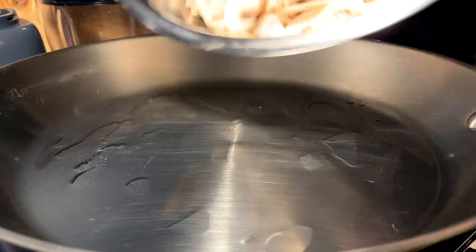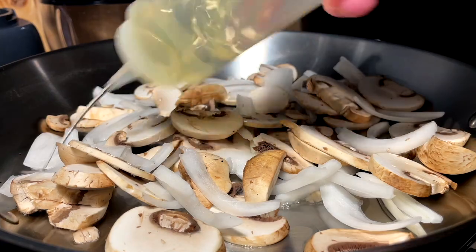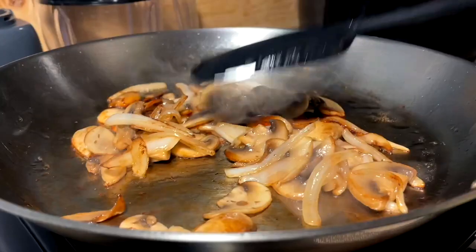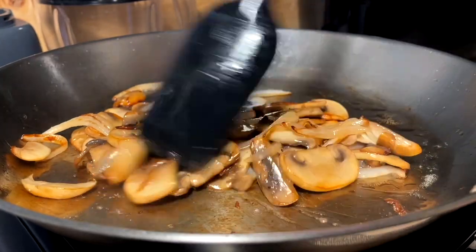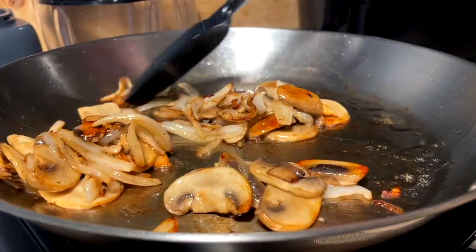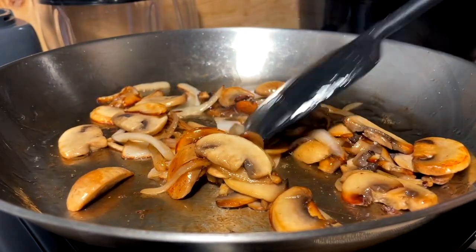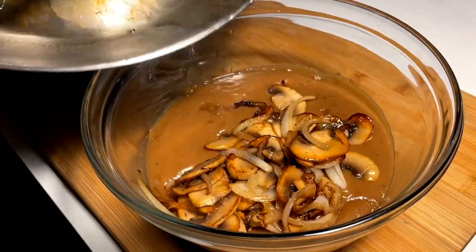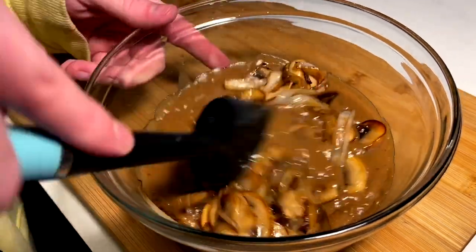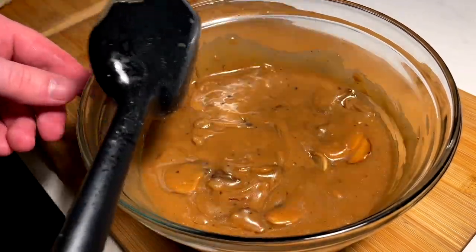Going to sauté off these mushrooms and onions — a little oil on the bottom, a little oil on top. These guys got real nice color on them, nice and golden brown. Caramelization station, and they're good to go. Going to incorporate those into the gravy that we made — mix them in, make a nice little marriage. Looking and smelling delish.